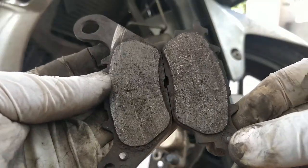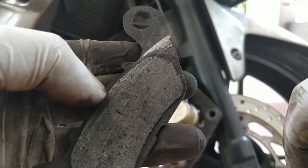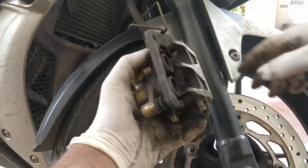Here you can see the brake pads are completely worn out — the metal plate has just begun to rub against the rotor. We are not supposed to let the brake pads wear to this extent. I just got lucky without getting my rotor destroyed. Before installing the new brake pads, we have to clean the assembly.